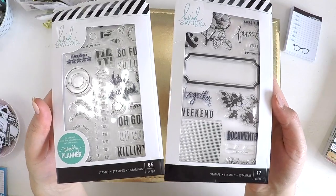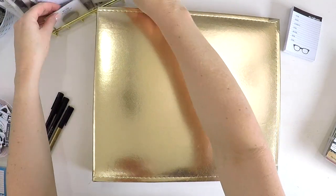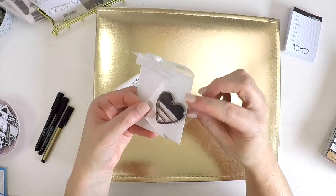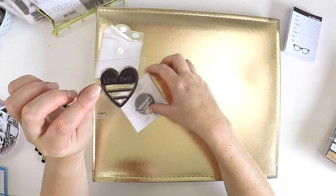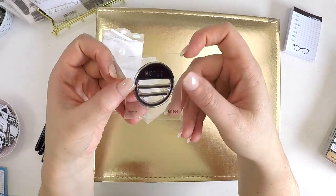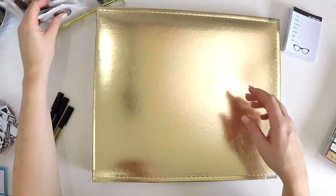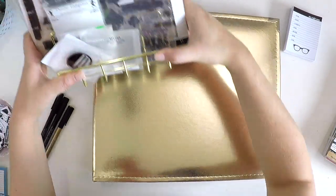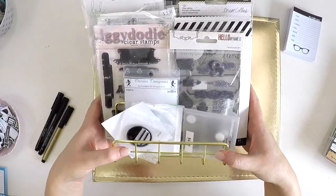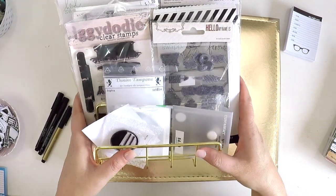I've also pulled out a couple more tiny Heidi Swap stamp sets — really cute tiny little words to use in those tiny spots. There are also a couple of Close to My Heart stamp sets: a little love heart with a space for journaling, and a small circle that says 'noted' where you can add journaling. I've popped all of these stamps into a little letter holder so they sit nicely on my desk, easy to grab. That's what I really want Project Life to be this year — everything accessible so that when I only get five minutes, I can pop in and work on my album a little bit.